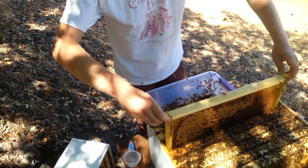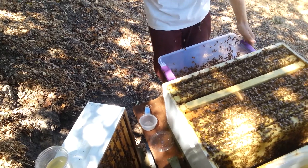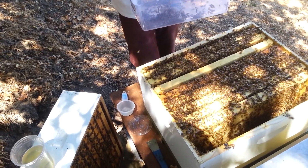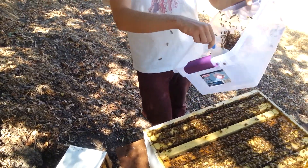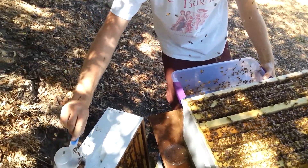Knowing the mite population of the hive is a good indicator of overall colony health, so I've knocked the bees into this bucket here so that I can make sure that the queen is not among them. I don't see her. Next, a level half cup of bees is approximately 300 of them.